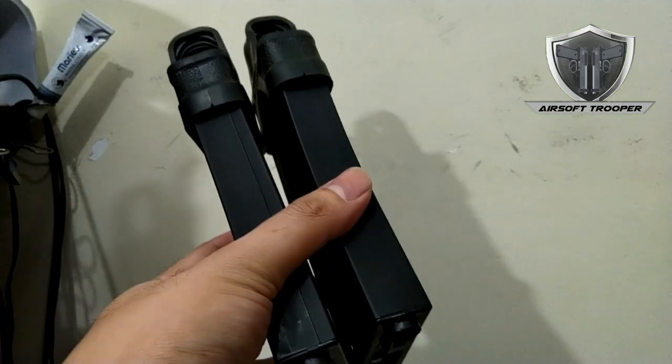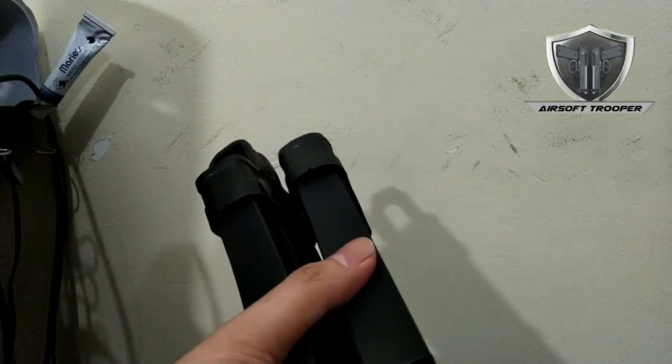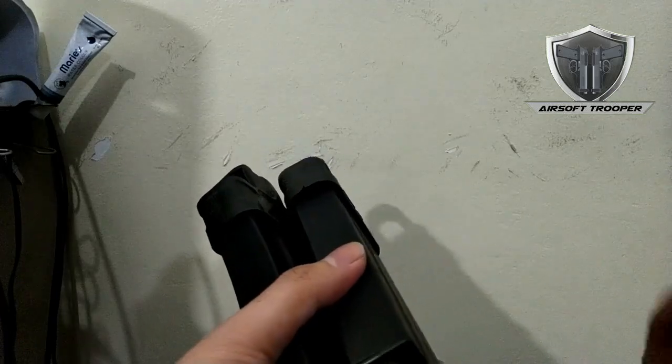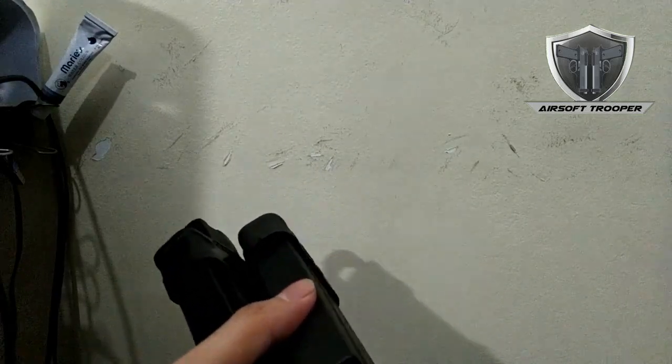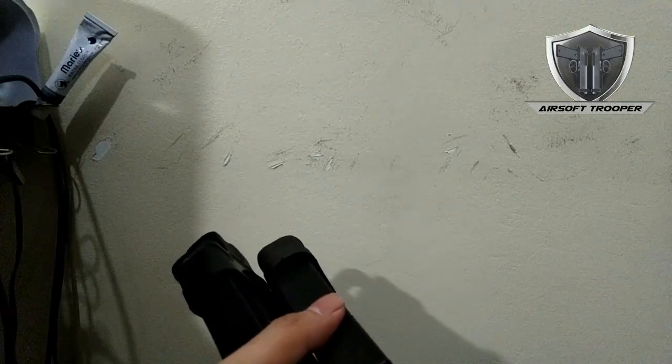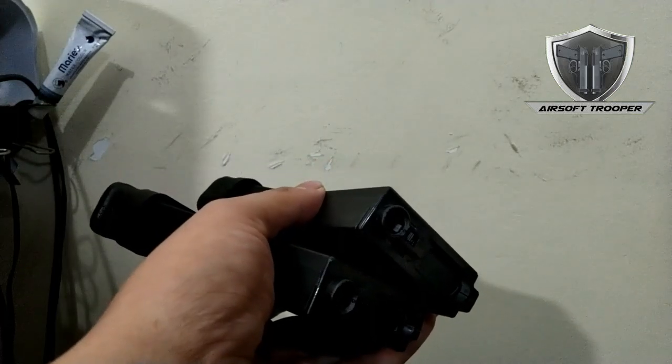Just wanted to share that. For those who are happy with this, you can message me here or on Facebook at Airsoft Trooper if you want the file to be 3D printed. I will still try to further improve it, so I may not put it on Thingiverse yet. Happy playing, stay safe.